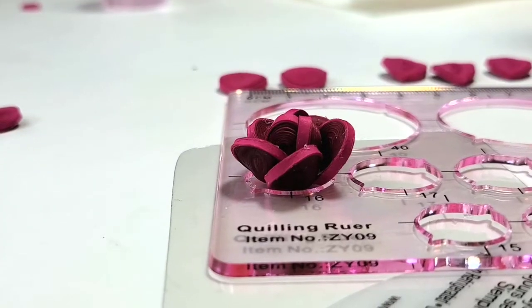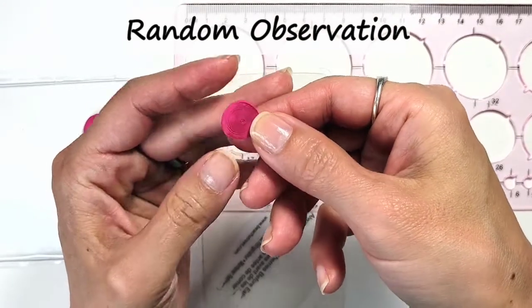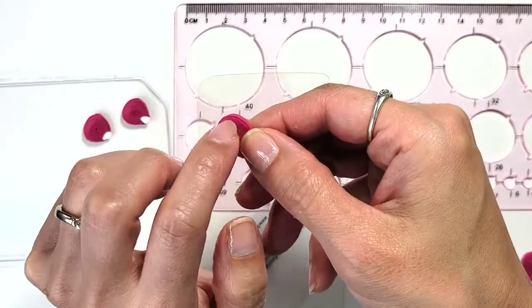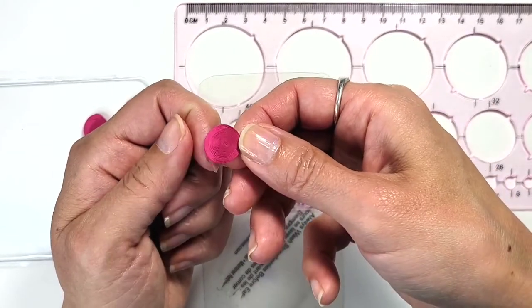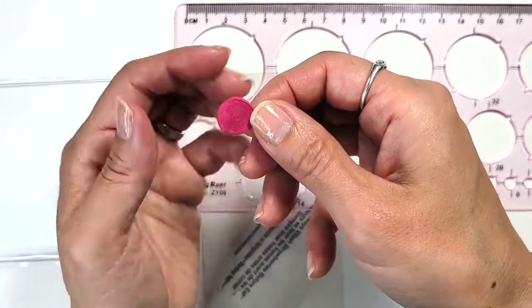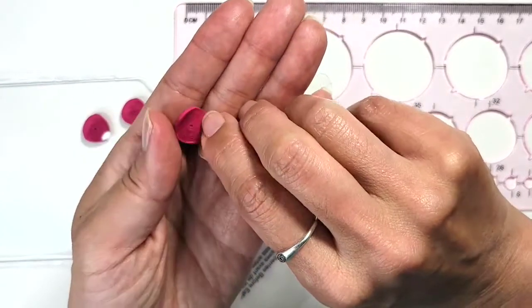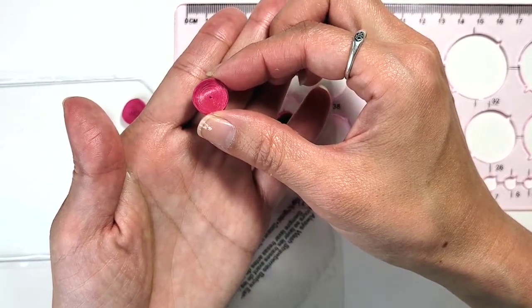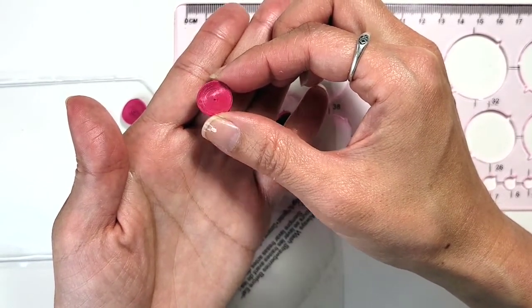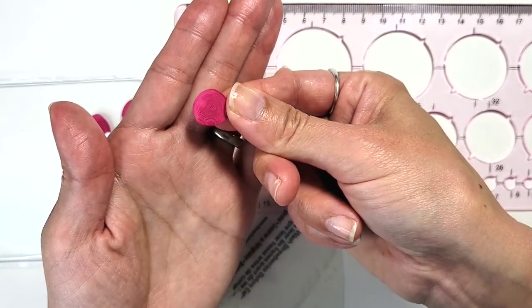The side that people are going to see stays kind of matte with a velvety look, which matches the real texture of a rose. When you flip it over, the other side definitely looks harder and shinier. That's just a little difference between the pansy method and the tough method.